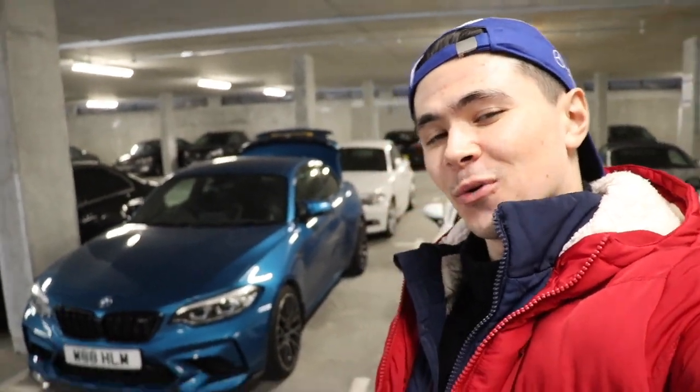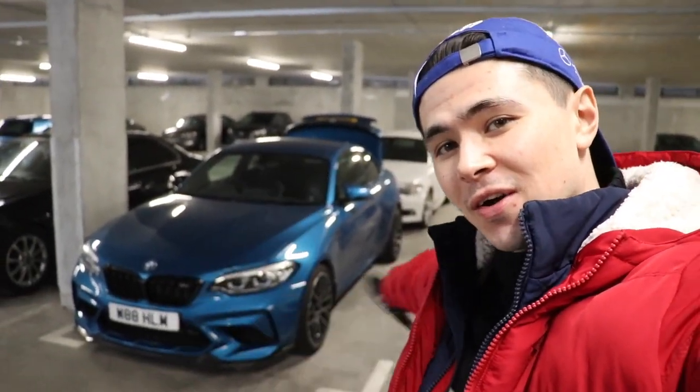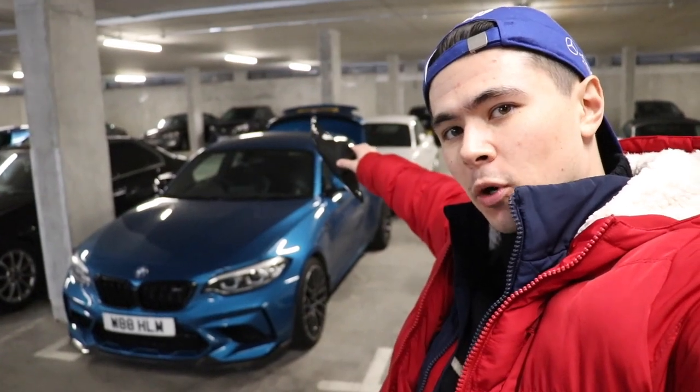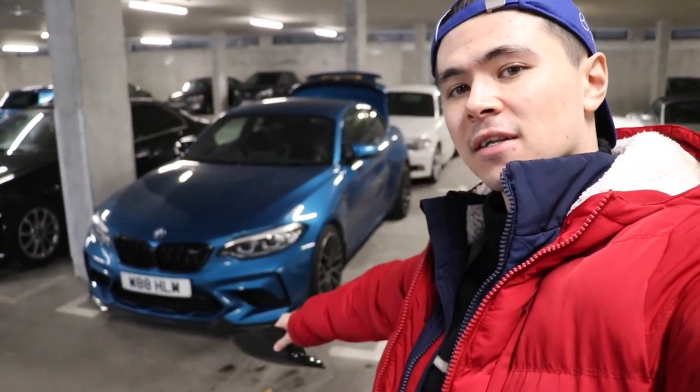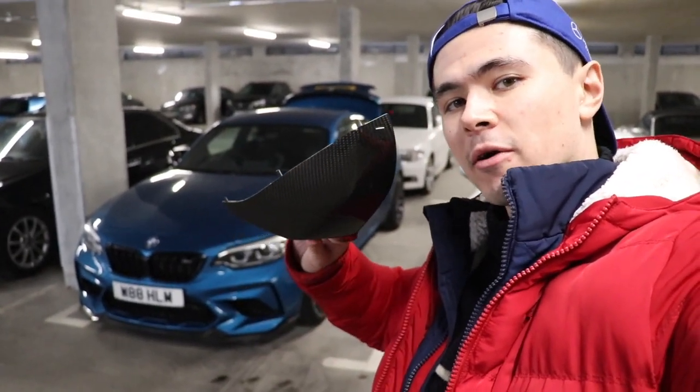Hello and welcome to the video. Today we're going to be installing the last bit of carbon on the M2. We've done the spoiler, we've done the diffuser, we've done the tips and the splitter, and now we've got the mirror caps as well.